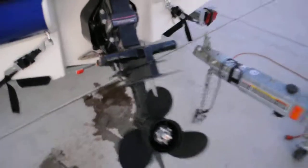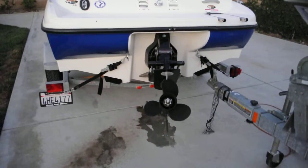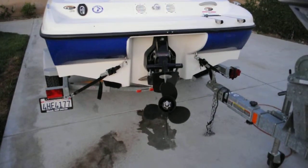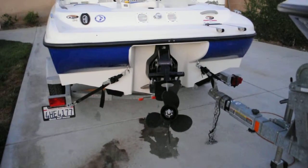I ran the transmission forward and in reverse — I don't hear any problems. I don't want to overheat it so I turned it off since it's not in the water. Here you go — outside Bayliner 175.